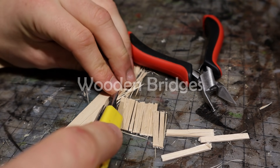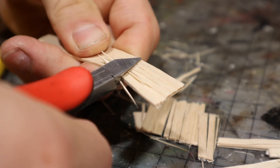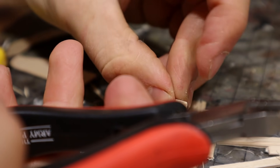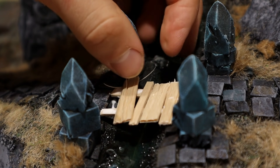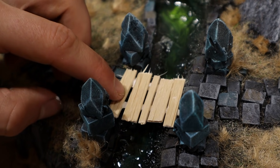Next up are the bridges. Today I made extremely simple wooden bridges from textured craft sticks. You don't always have to impress yourself — sometimes it's good enough to impress your schedule.